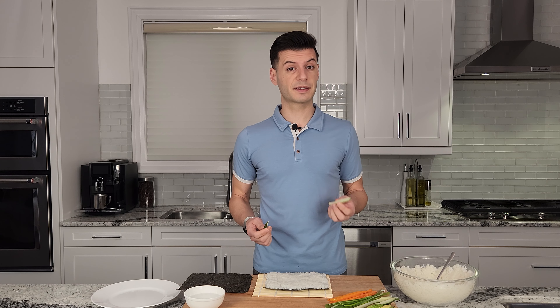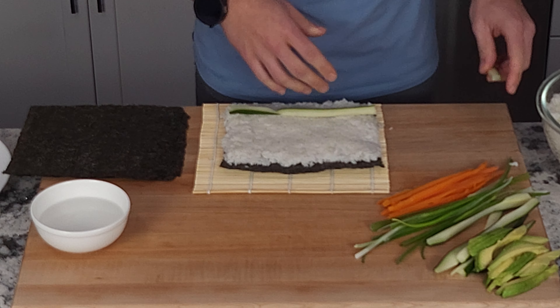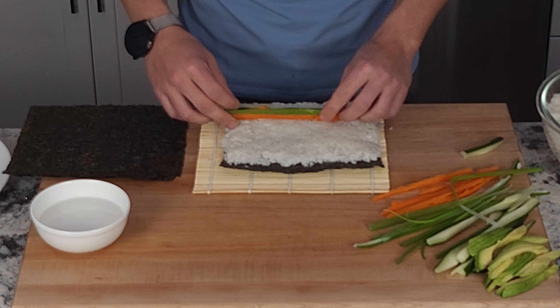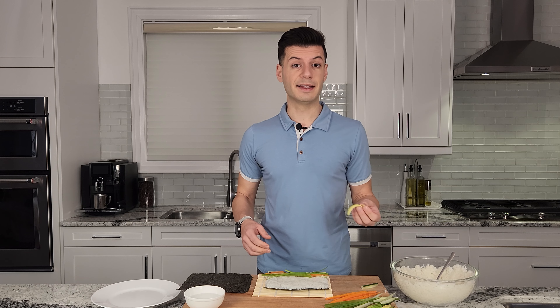I'm going to put some thinly sliced cucumber — you want to just place it below the center. I also steamed some carrot and thinly sliced it. I'm going to put some green onion and some avocado.